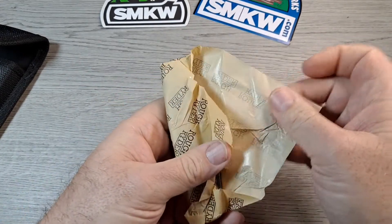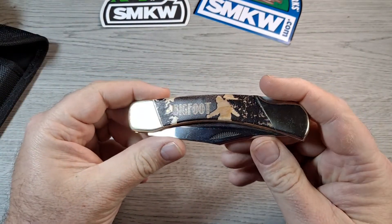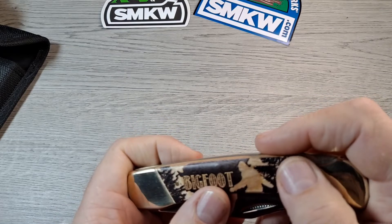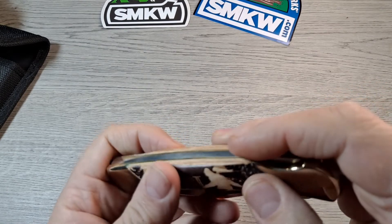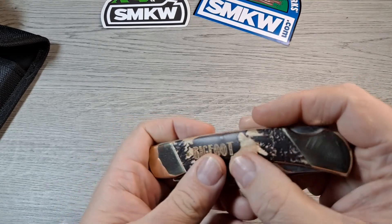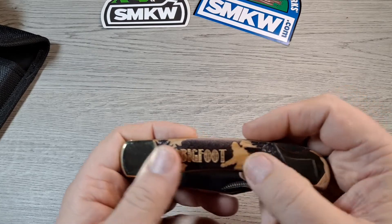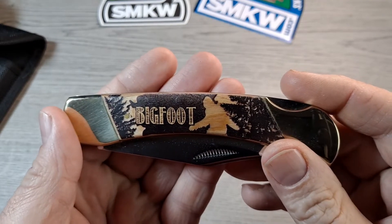Wrapped up in this paper, and here it is — the Bigfoot lockback. That's pretty cool looking. The dark part of it is raised, the lighter parts — I can feel the difference there. Check that out. Bigfoot. I think that's pretty cool.